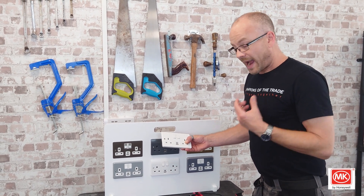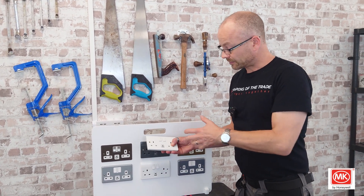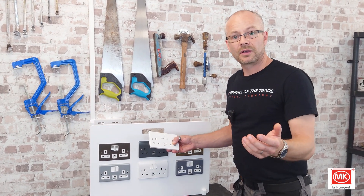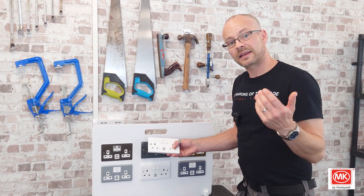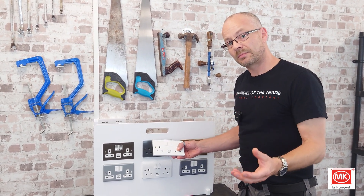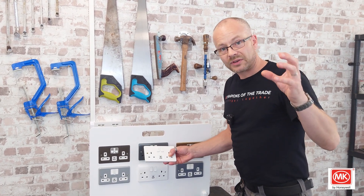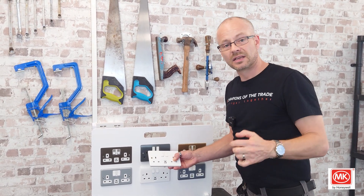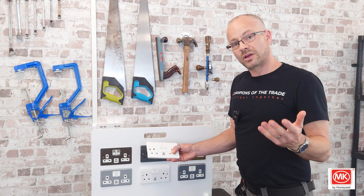They're not only powerful, but they're also smart. It doesn't matter what device you plug into it — it will communicate with the device and, say your mobile phone can only take 15 watts maximum, the socket will only give that device 15 watts. It won't overpower, it won't damage the battery. It will charge that device up to around 90% and then back off to trickle charge for those last few percent, making sure that the battery life is long and fruitful and that it doesn't overheat.